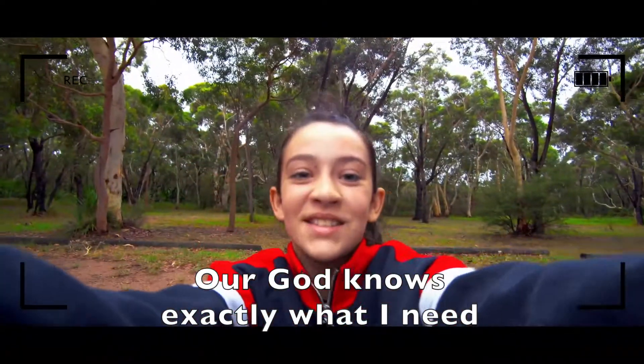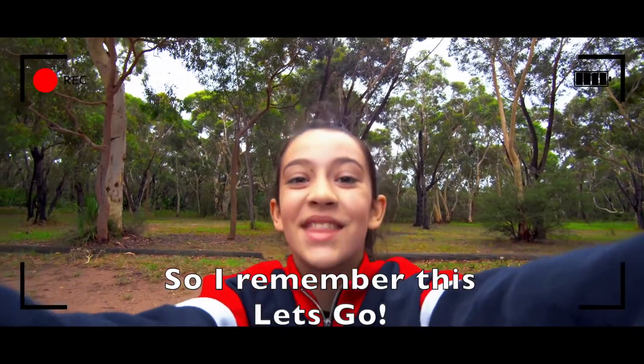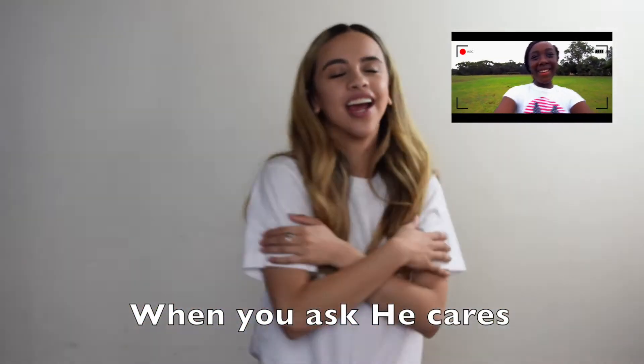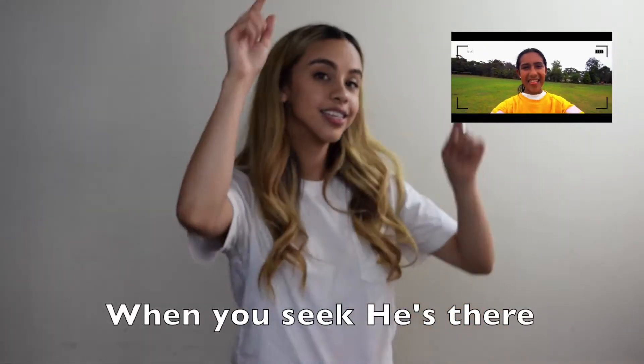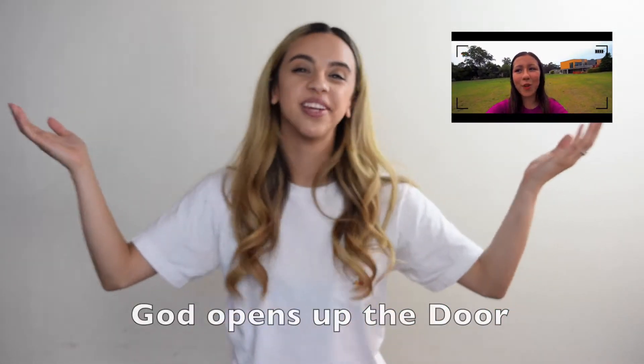Our God knows exactly what I need, so I remember this — let's go! When you ask, He cares. When you seek, He's there. When you knock knock knock knock knock, God opens up the door. When you ask, He cares. When you seek, He's there. When you knock knock knock knock knock, God opens up the door.